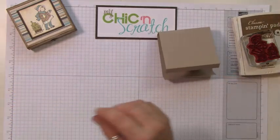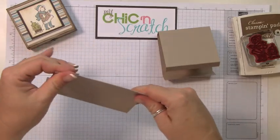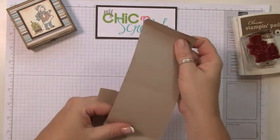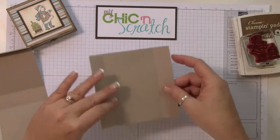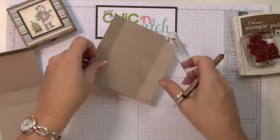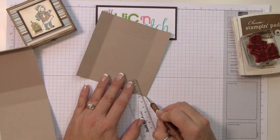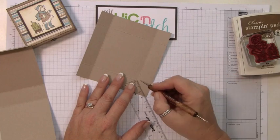Let's fold this on all the score lines. See, this is going to be the top and this is the bottom. What I'm going to do first is take my ruler and a stylus and score from this point here to this point, using the ruler to guide me.